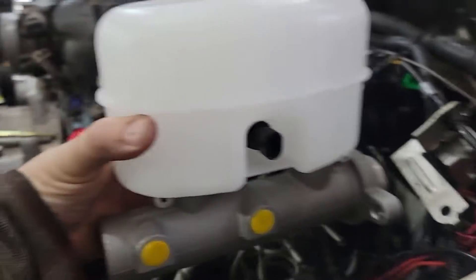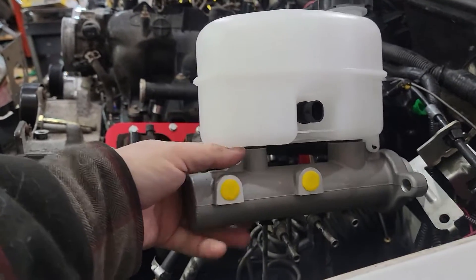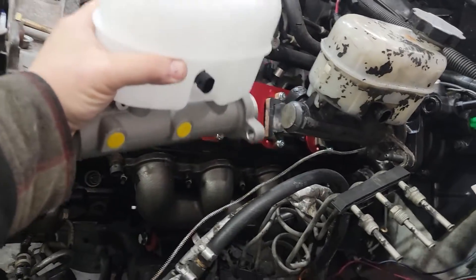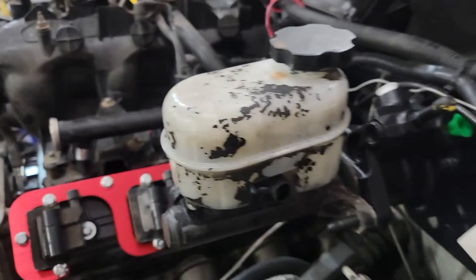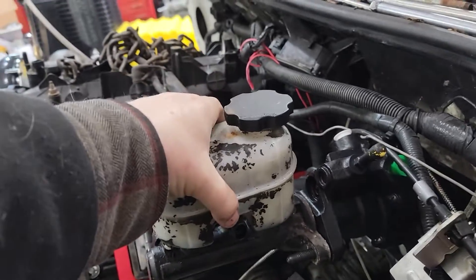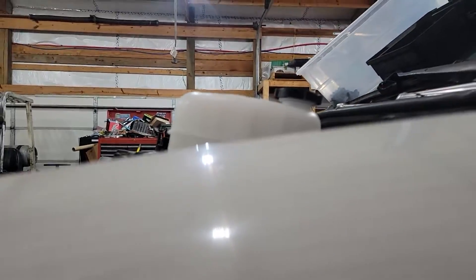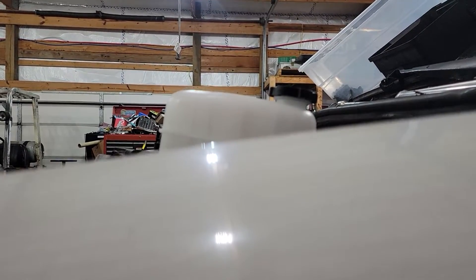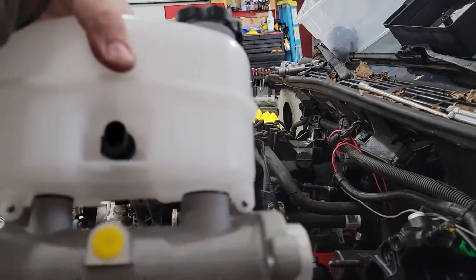I bought a 2500 master cylinder to go on because I wanted it over on this side instead of trying to bend the hoses down and around and all that. But then I realized — I take this one off, put the new one back on — it looks great. The problem is that's sticking up over the hood. That just isn't going to fit. So as much as I want to use that, I don't think I'm going to be able to.